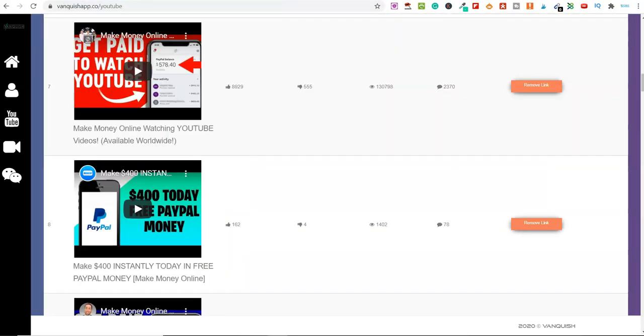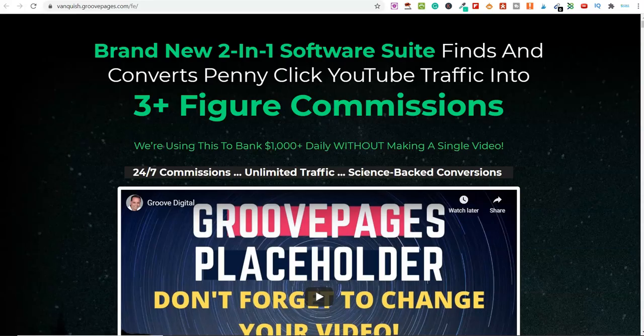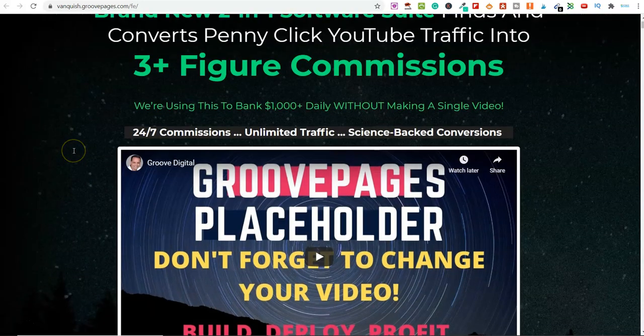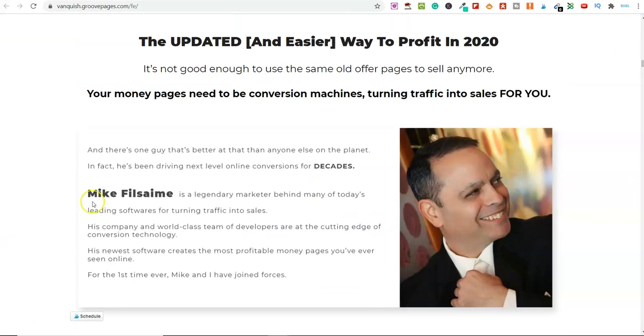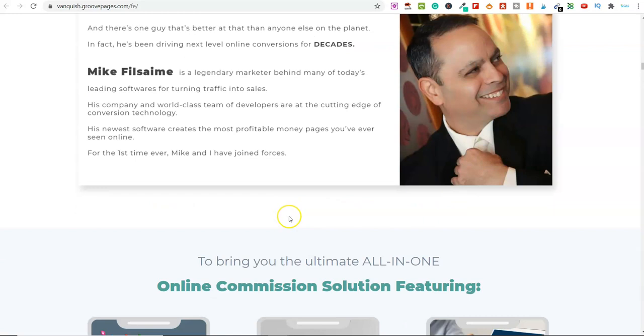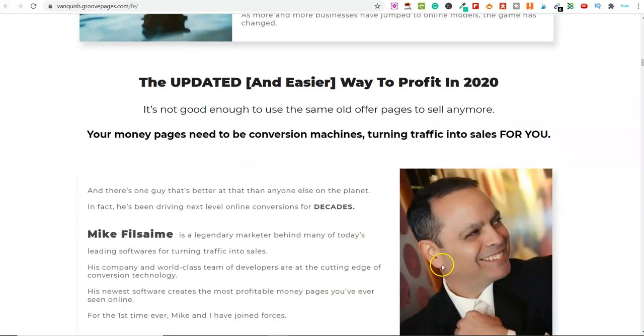So essentially, Vanquish is two parts: all of the training and the software. It's pretty cool because you can simply import a page and it's done for you and hosted for you — so you've got no hosting fees. The software behind Vanquish is actually called GroovePages. You can look up GroovePages yourself; they're a huge company. The guy behind it is Mike Filsaime, CEO of GroovePages — a new company just getting started, but Mike has a longstanding past in internet marketing and affiliate marketing. He is who Jono, the creator of Vanquish, has partnered up with. Jono has done the training and is using Mike's software.